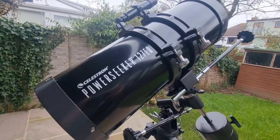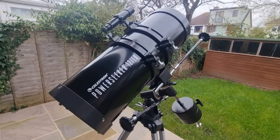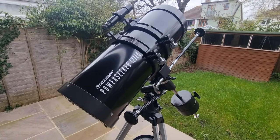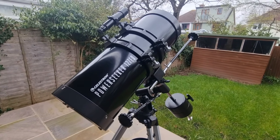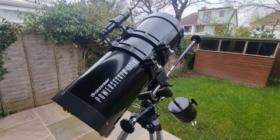So that's how to use a Celestron PowerSeeker 127EQ. I hope this video is useful. Any questions, comments, or feedback — drop them down below and I'll get back to you. Best of luck with this telescope and I hope you have some fantastic views of the solar system and the moon with it.